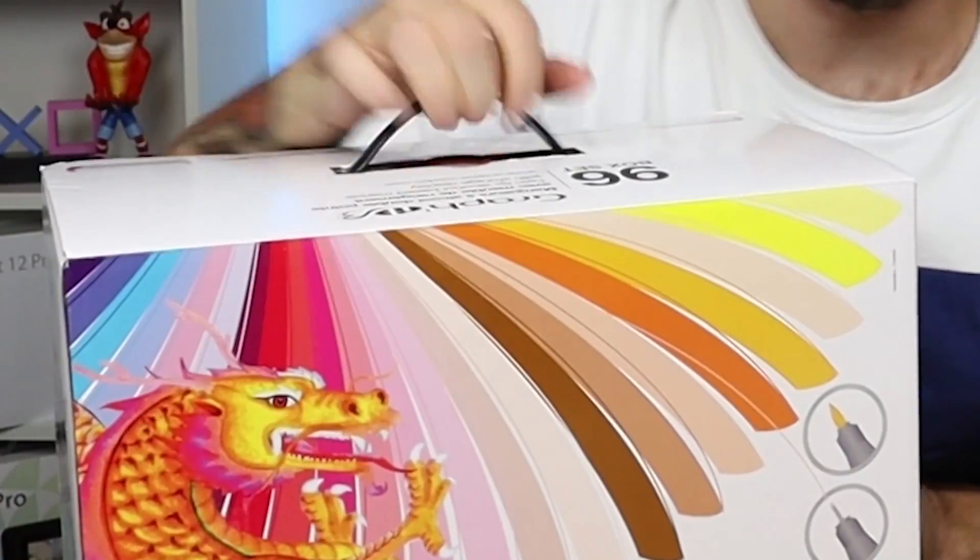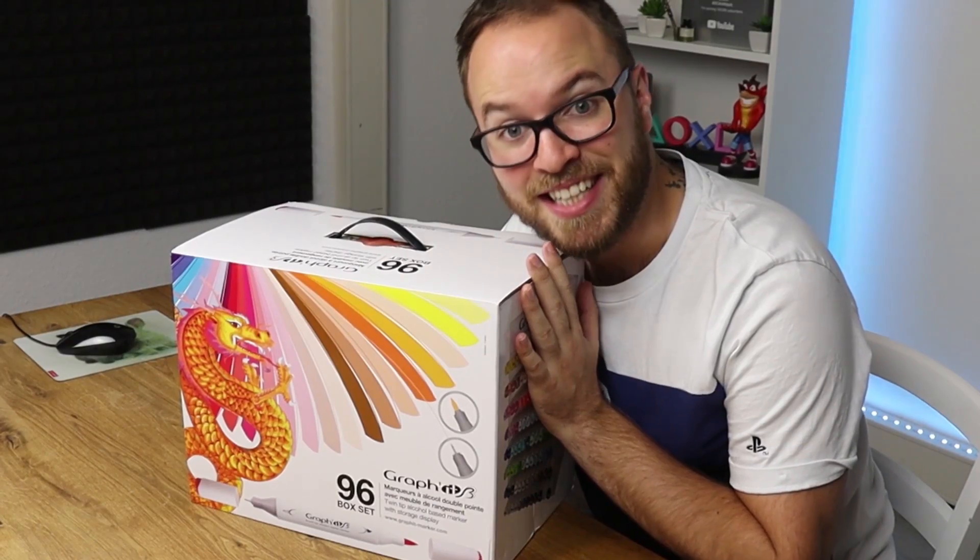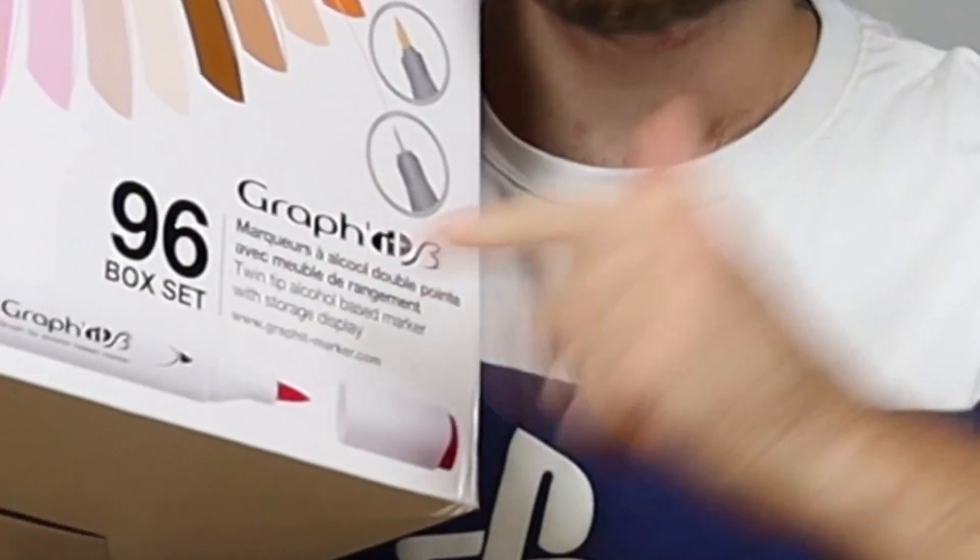Apparently these pens are really good, but one thing I did not expect was the packaging. This is ridiculous. This thing is ridiculously big, but you get 96 pens inside this collection. Now this collection came in at a price tag of $200, which is actually really, really good value for money. These are super cheap for alcohol markers.